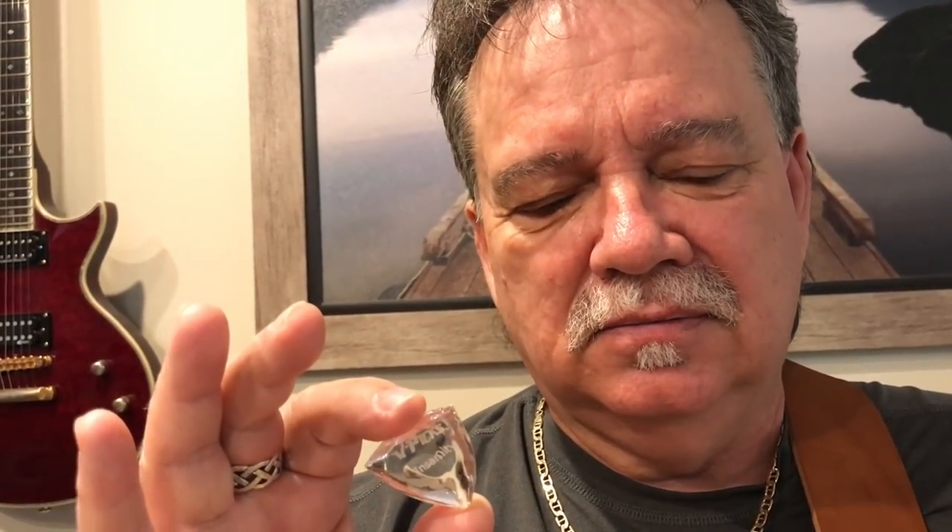I have made the statement that I believe if you practice with this pick for a couple of weeks — and only this pick — it will make you a better guitar player. That has been debated and lots of videos have been made on it and people have tried to debunk it, and they've failed every time.